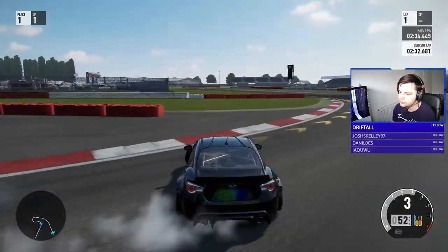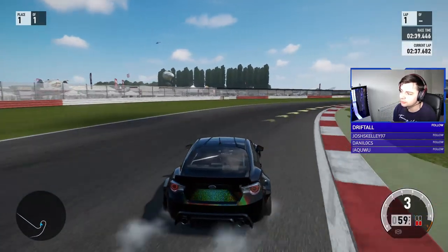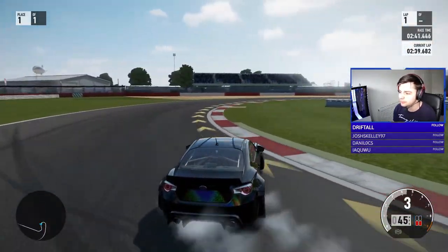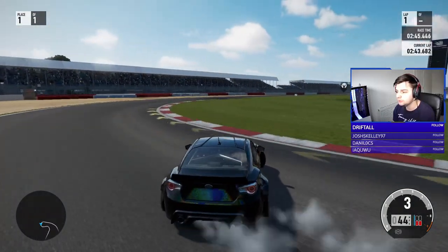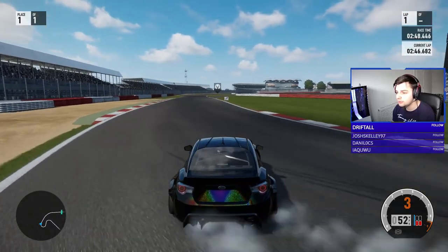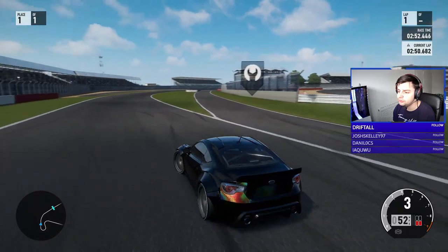I never really use iridescent paint so it's nice to have it on this one. In terms of gearing, I don't really need to change much — gear 3 seems a perfect length, not too short and not too long. Although you could maybe argue it's a tiny bit short.